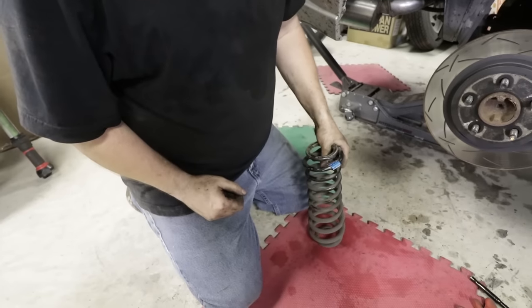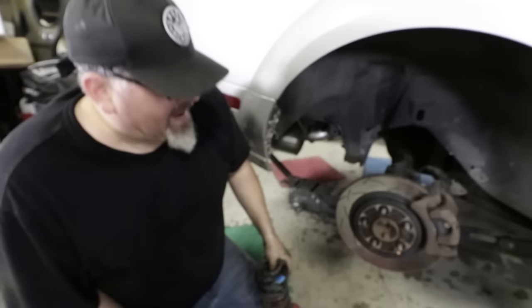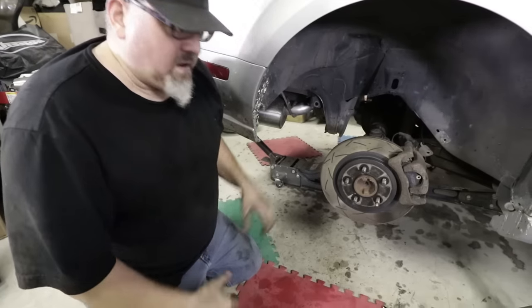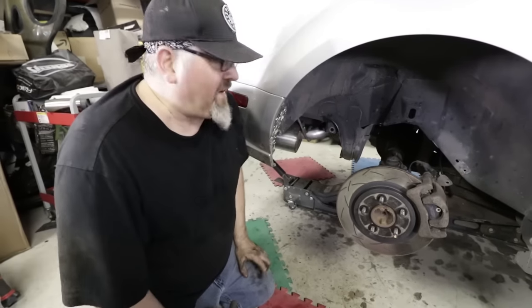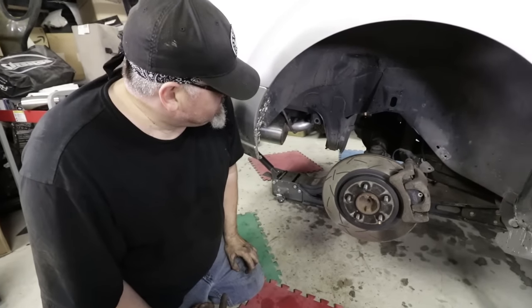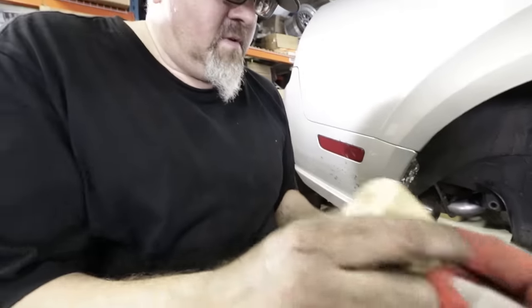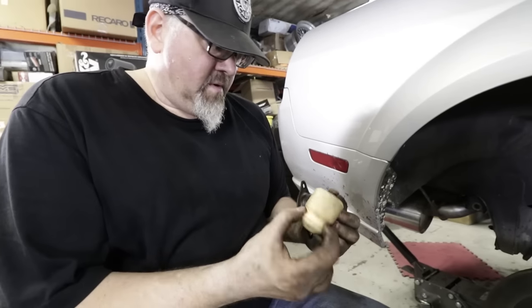Our spring is out. That's the nice thing about a solid axle — it floats a lot. With traditional independent suspension, you've got to fight the bushings. Not here. Our factory bump stop is right there, we just removed it, and now Moose has the beautiful task of installing the Eibach one.